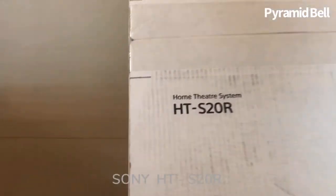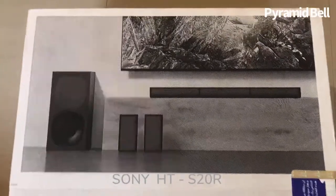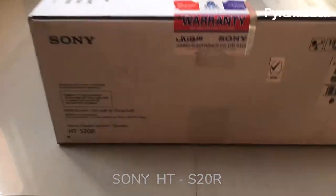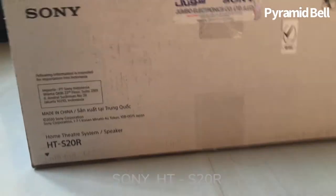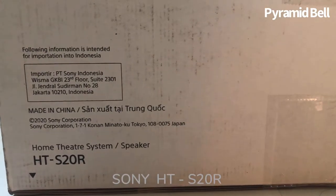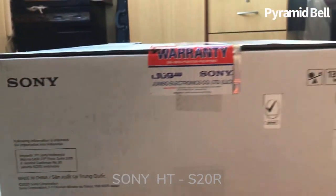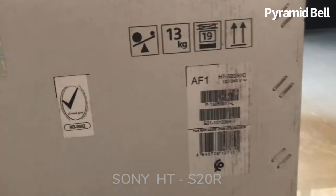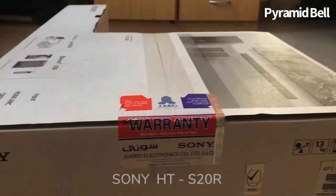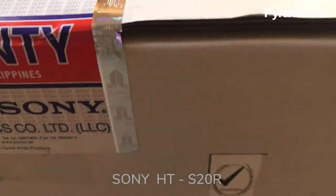Arc, optical, and analog. The HTS-20R is the best gadget in 2020 if you are looking for a sound system. I recommend the Sony HTS-20R home theater system. Made in China, the total weight is 13 kg. This is the warranty seal — please check before you unbox it.